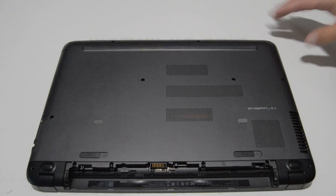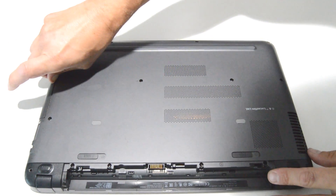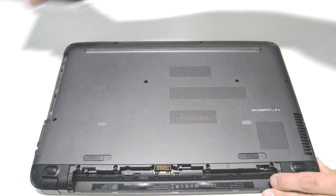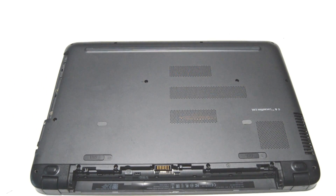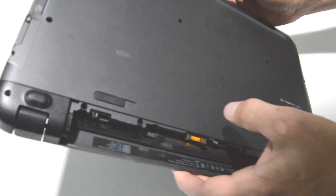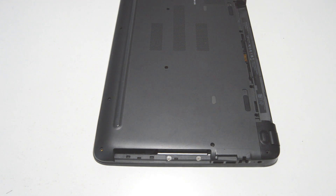Once you have the case screws out, we can go ahead and remove the CD-ROM drive. Looks like we have a couple more screws there on the bottom — they'll look like a Philips 1 or a 1.5.